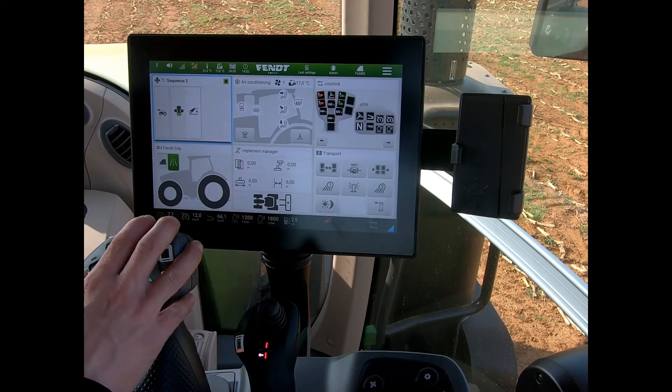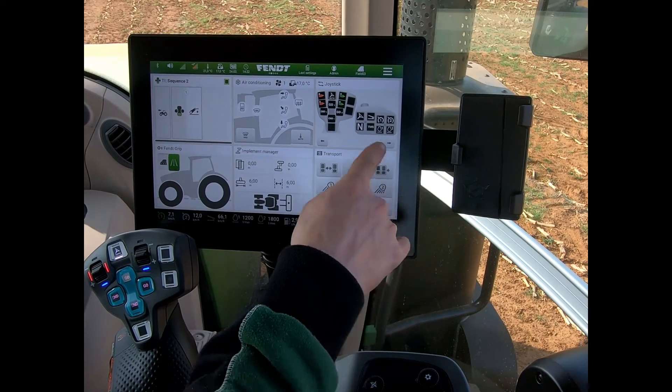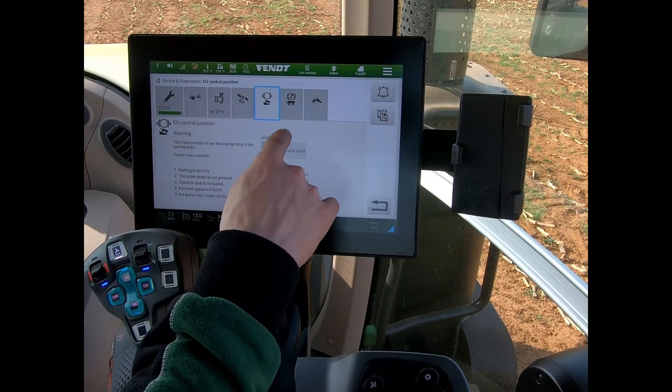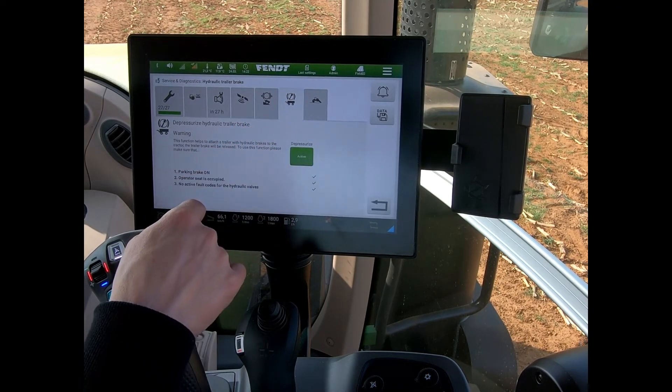Now there are a couple of other ways we can get to that point. I could bring in a transport quick tile and press that button, which jumps me to the service diagnostics, and I'd still come across one more button.